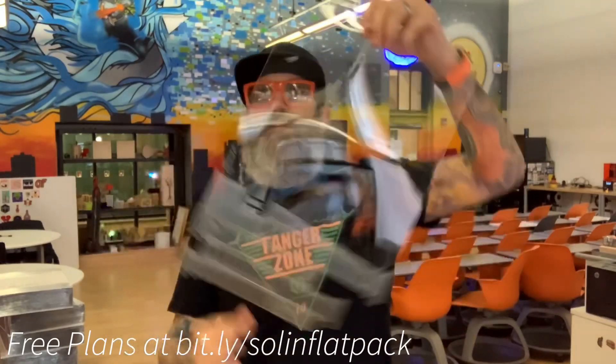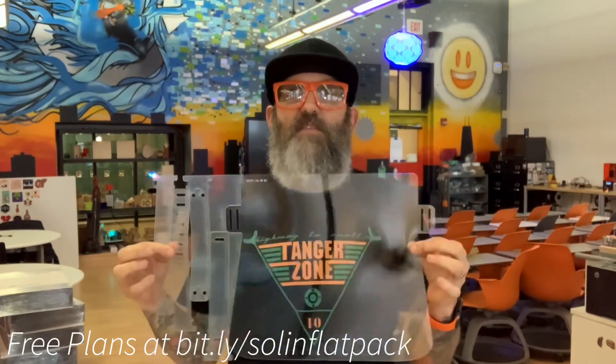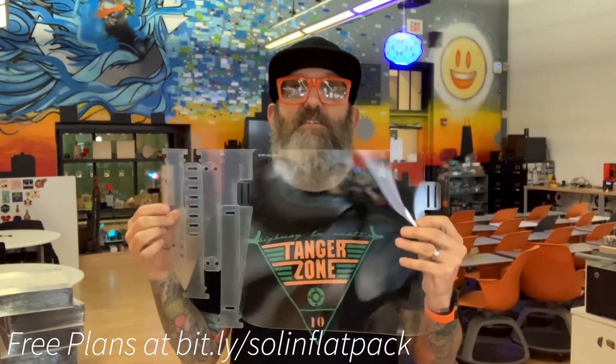This comes in a true flat pack now, so all the pieces are attached and shipped like this, and then you simply break each piece off. I've already removed the protective film off the shield just so you can see through it in the demonstration, and I left it on the other pieces just so that it's easier to see them.